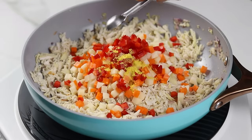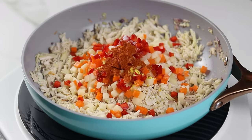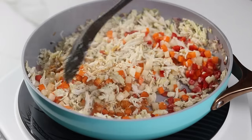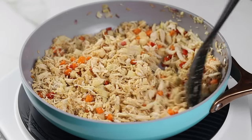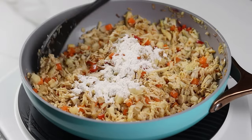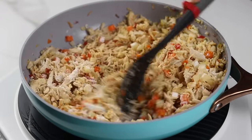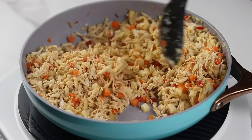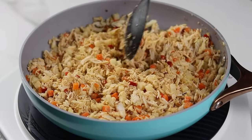Coming back to our shredded chicken, toss it in the pan for a few minutes, then add the chopped vegetables. Season with a little bit of chicken seasoning, salt, and I like to add a little cayenne pepper or chili powder for an extra kick. Give this a good mix, then add the flour and cook for about one to two minutes. The flour is what's going to thicken the filling; another way to do this is by using a cornflour slurry — add the water first before adding the cornflour slurry.